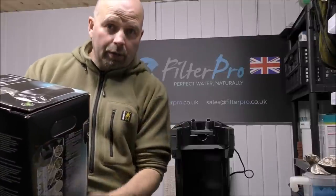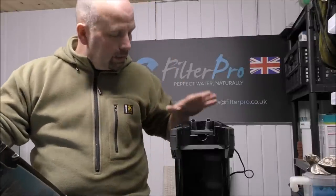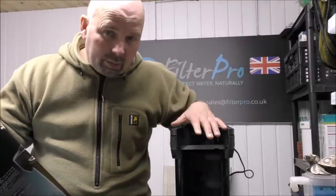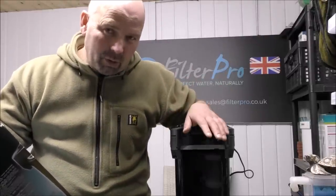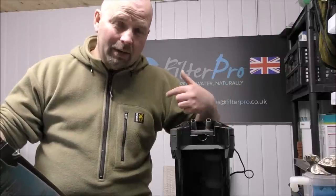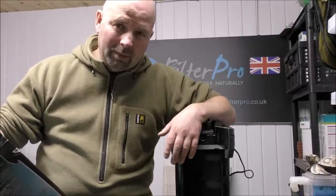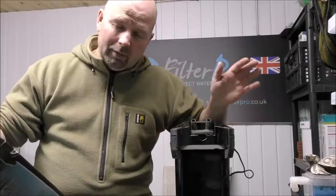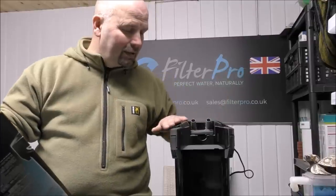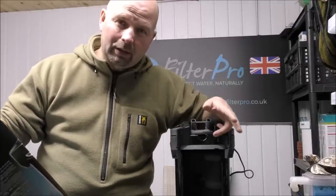Big thank you to Ross who sent this for me. I'll give you a few facts and figures before I pull this to bits and show you how it comes set up, although most of the guts are missing. I'll also go into how I would set it up, show you how much media fits in, and explain a little about the media and so on. You're entirely free to set it up how you want, but I always try to set these filters up to provide a full cycle — that's a processing of ammonia, nitrite, and nitrate.